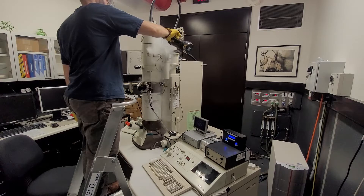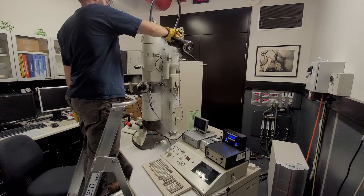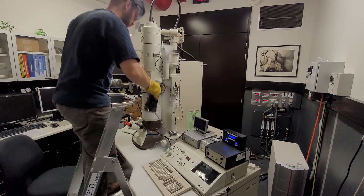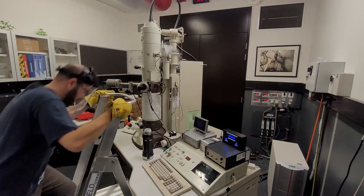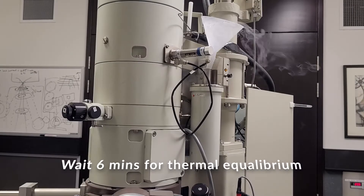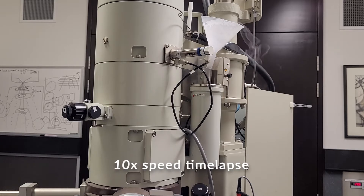Fill the cold trap roughly two thirds of the way full. You'll now need to wait six minutes for the cold trap to reach thermal equilibrium. This is a ten times sped up time lapse.